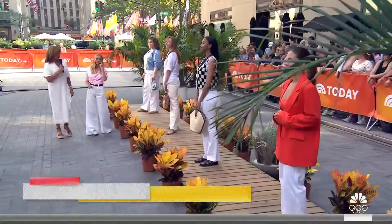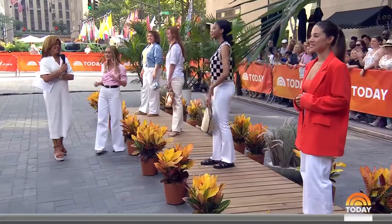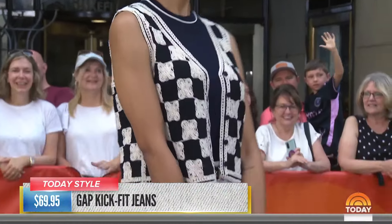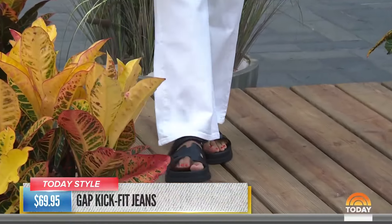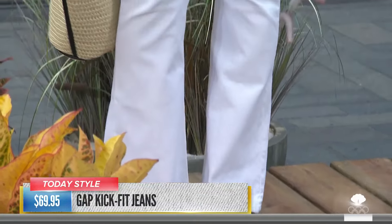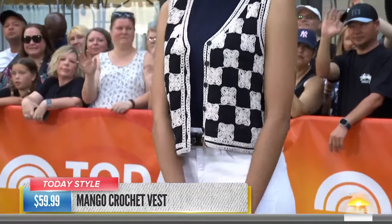How about a black and white look? Because that always looks chic. Black and white is one of my favorite ways to style white denim, especially a crisp, bright white. We have a little bit of a crop here so you can pair it with a great shoe — a heel or a flat. I love a sandal like this. It's really about all of those black and white accents: the black on the bag, some texture, and then the crocheted vest.